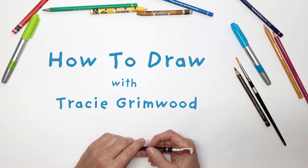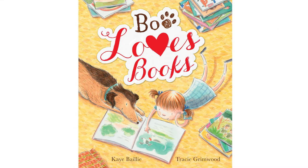Hello, I'm Tracey Grimwood and I'm an illustrator. Today I'm going to show you how to draw the character of Boo the dog from the book Boo Loves Books, written by Kate Bailey and illustrated by me.